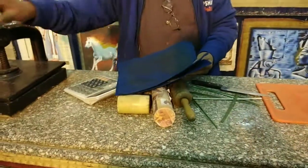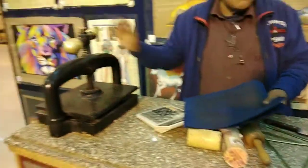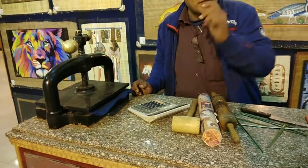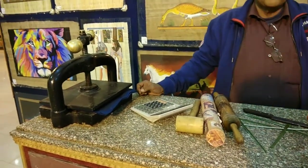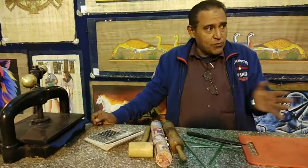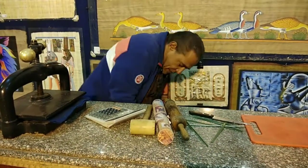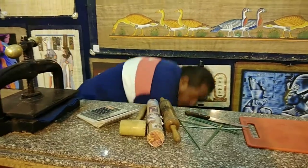After layering, we place the sheets in a press machine for another four or five days to stick them together. A piece of cloth absorbs the water out of the layers so they dry out. When the water leaves, the sugar remains inside and creates a natural glue.